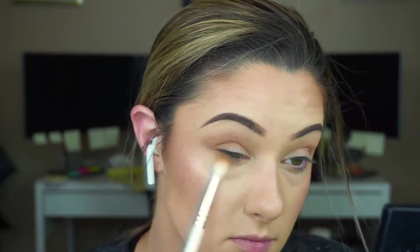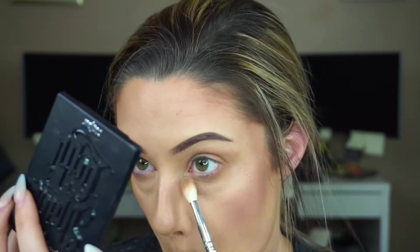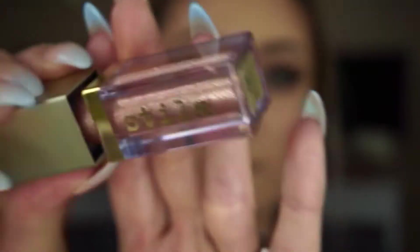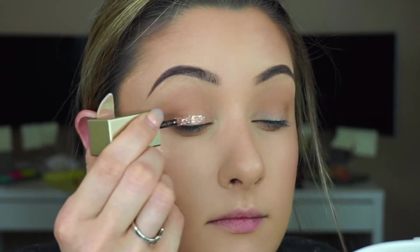Bringing this underneath as well. Next I'm going with my Stevia Cosmetics kit — going in with Karma. I'm going to put this on the lid and blend it into that crease color.